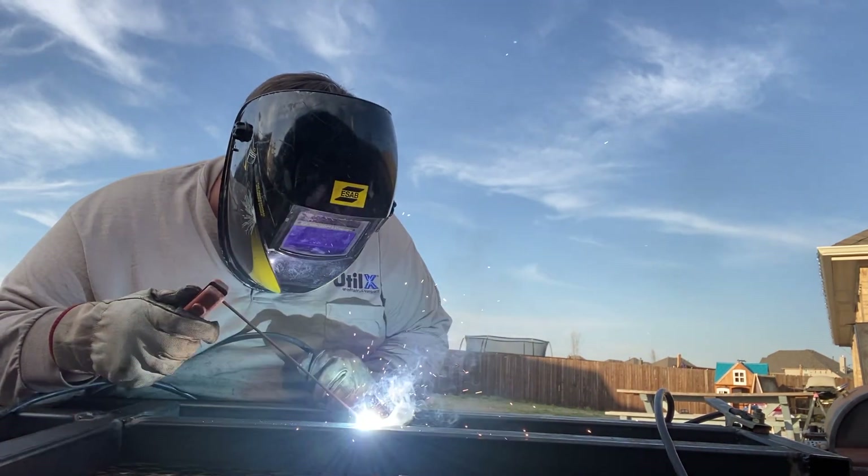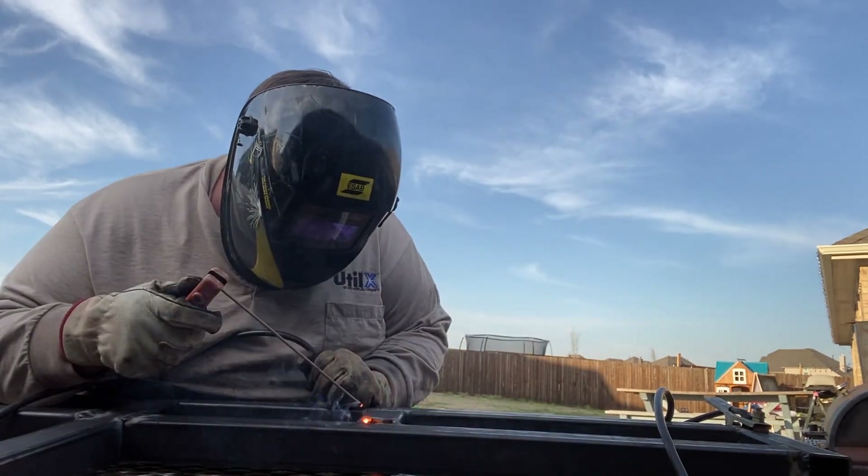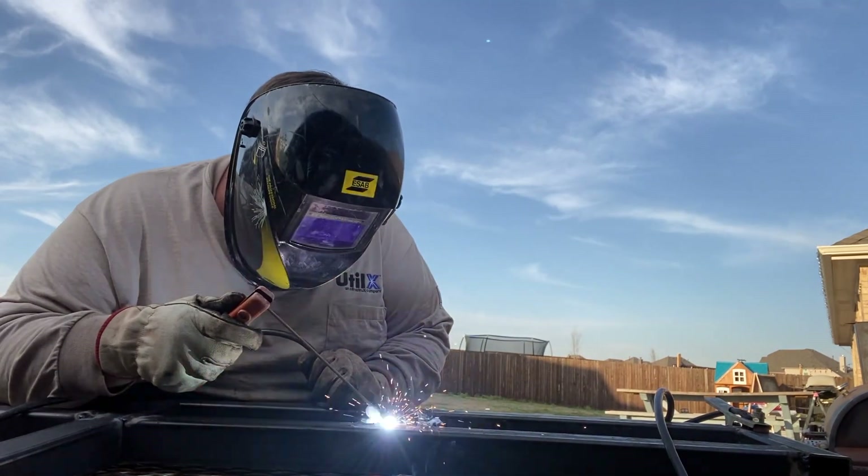Next I tack welded all the pieces together — just small welds in case I had to fix something. After they were all together, I laid the rack on the ground and put the bike in place to make sure the tires fit up right.